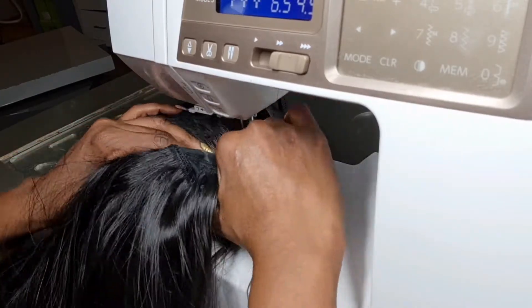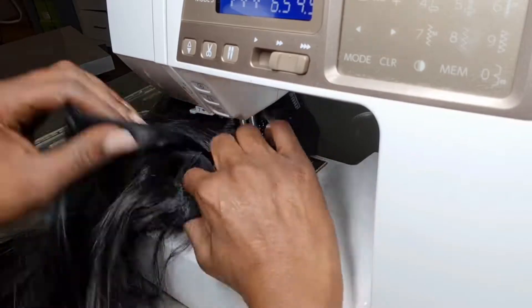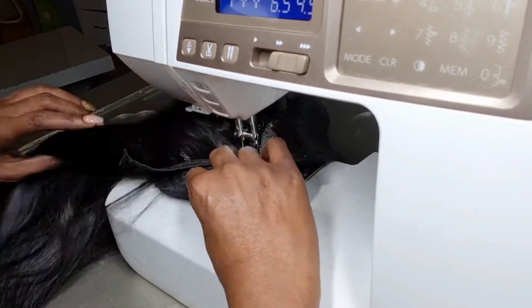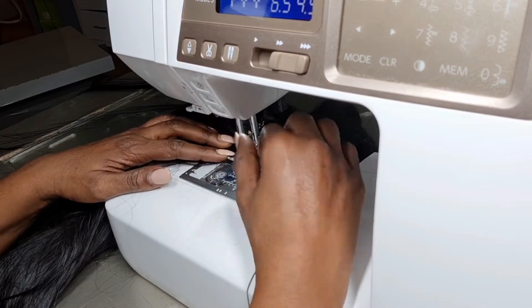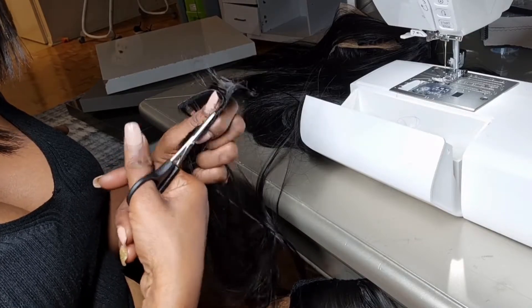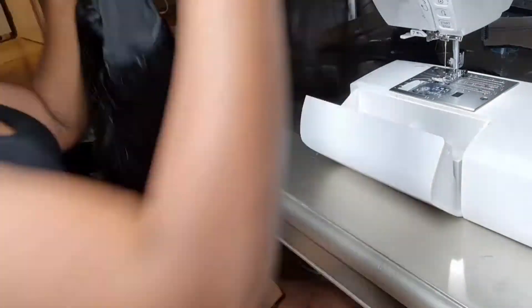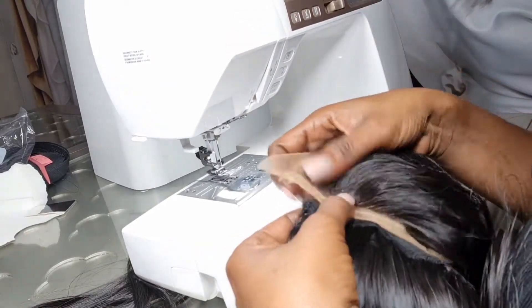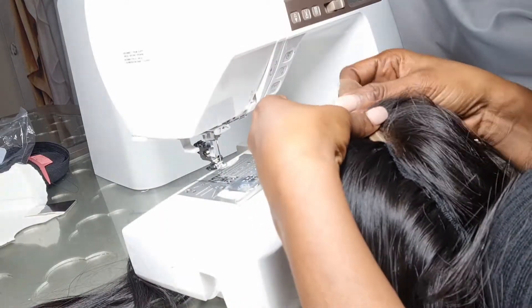We're going to move to the next step: sewing the lace closure onto the wig on a sewing machine. If you're a beginner, I'd advise you to take the wig back to the mannequin head once you're done sewing your tracks, and sew the closure with needle and thread instead, because on a sewing machine it's going to be difficult for you as a beginner. I have very little track left and need to sew one more row.